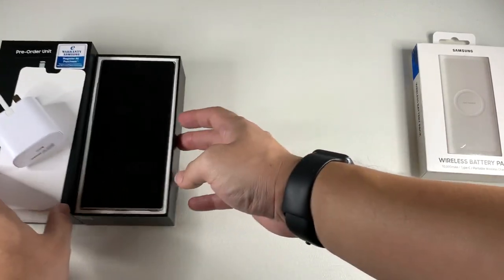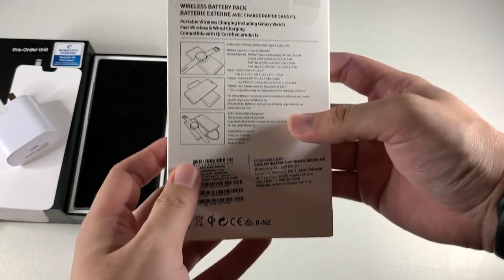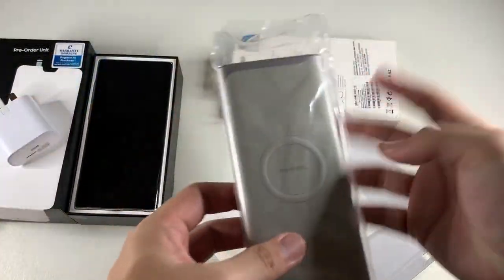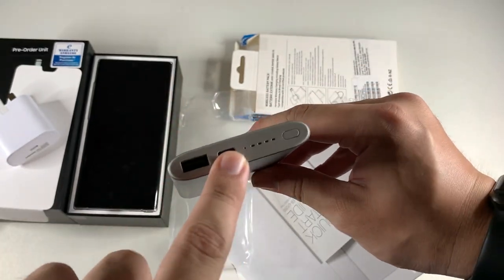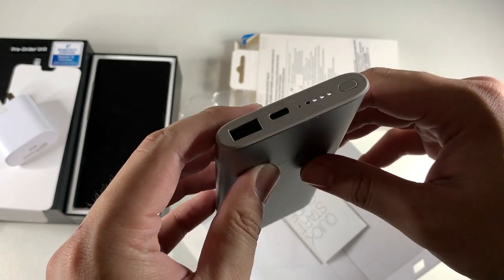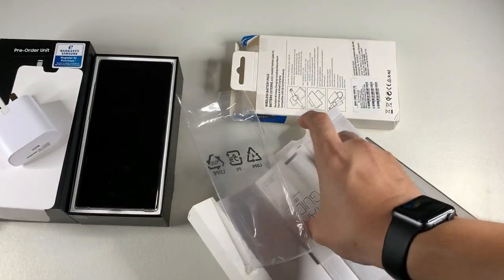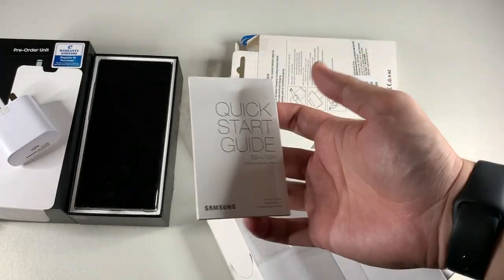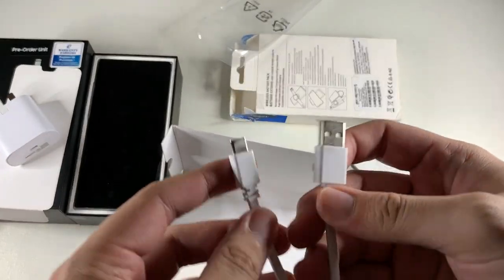Let's focus on the free gift — the wireless battery pack. It can charge the Galaxy Watch and also the Note 10 Plus or any other device. The pack itself is nice aluminium, charges via USB-C in, and power goes out through USB-A. It shows three out of four bars and the wireless charging pad is activated. In the box you also get a quick start guide and a USB-A to USB-C cable.